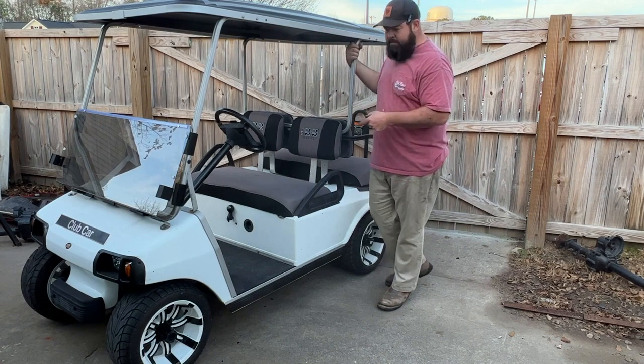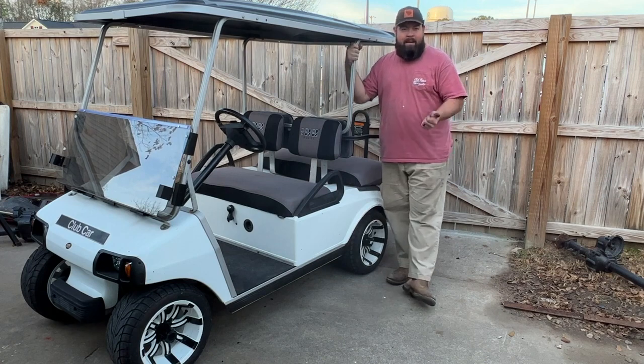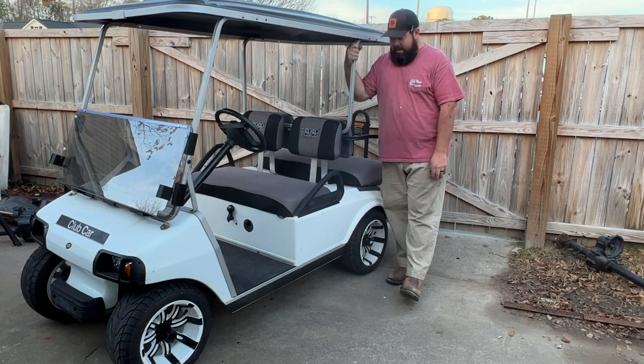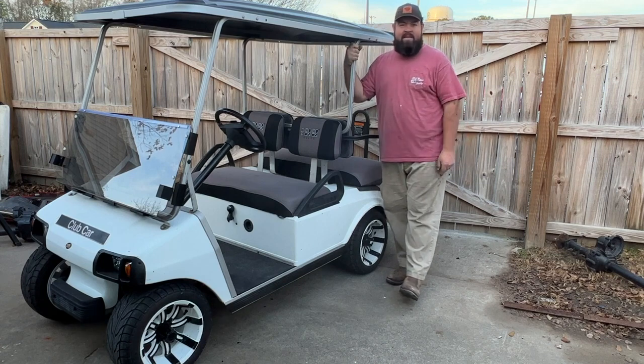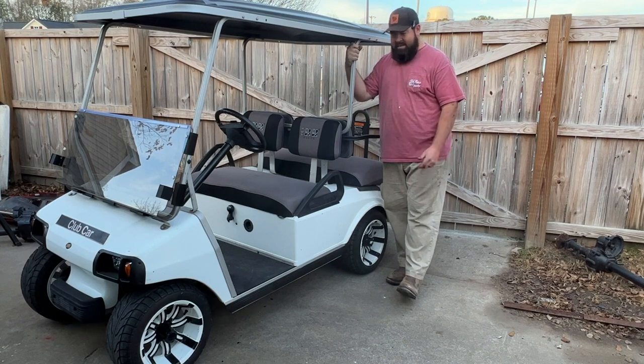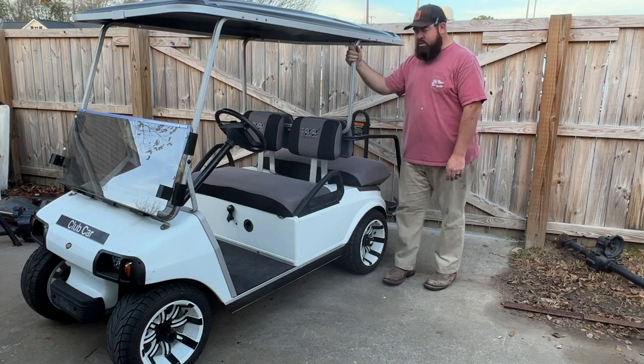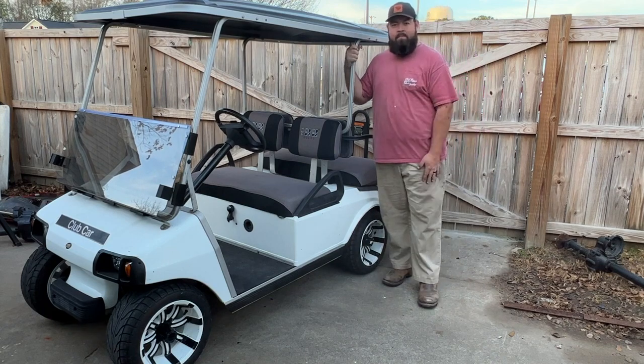We need a stereo on this thing, and the body either needs to be wrapped or painted. We might even get rid of these wheels because honestly, I don't like them. Other than that guys, I appreciate you watching the video — until next time, we'll see y'all later.